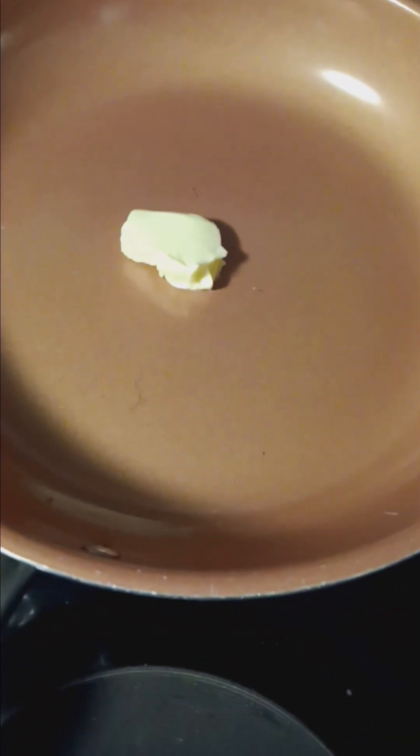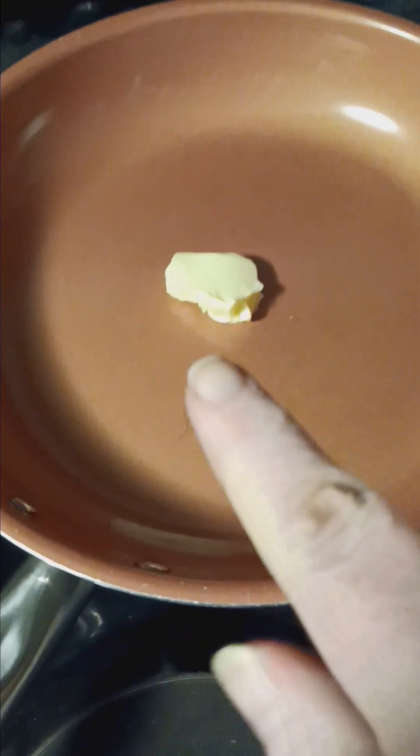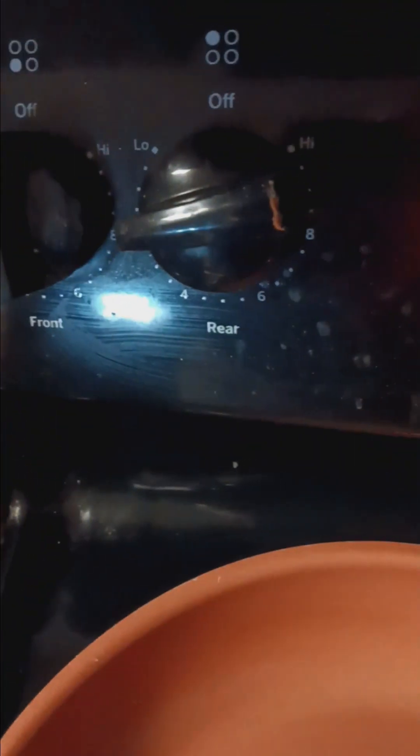Now we're ready to get our stuffed French toast into the frying pan. We've got a little pat of butter, heat on medium high, and our two eggs. That doesn't look right — we're getting there — now that looks better. Two-thirds cup of whole milk, and we're gonna mix and mix and mix with a little magic fork.